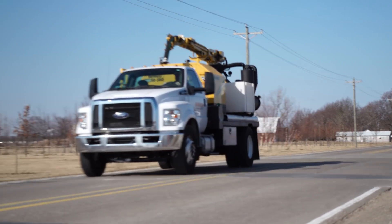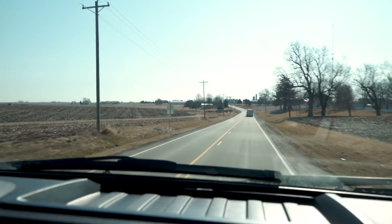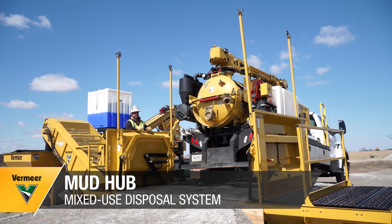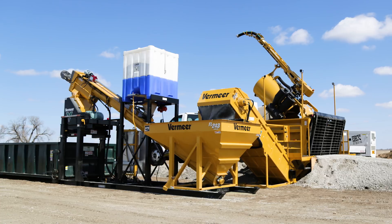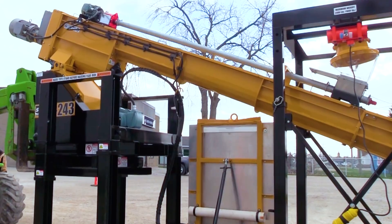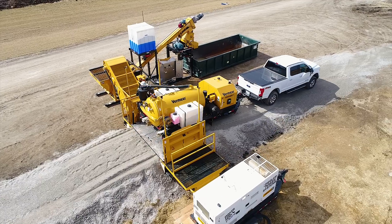Hours on the road mean hours off the job site and less product in the ground. Now there's a solution to help solve your problem: the Mud Hub. The Mud Hub is a mobile slurry solidification system that could be centrally located to all of your work sites or set up right on the job.